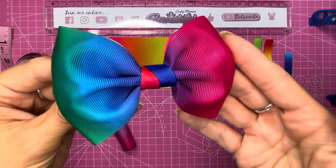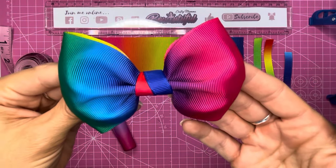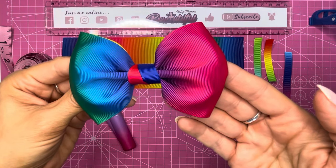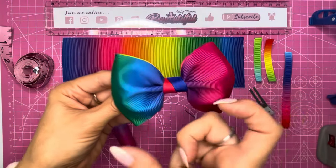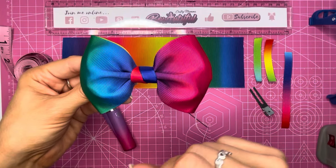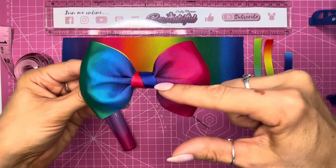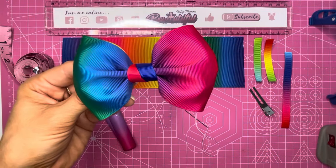Hello everyone, welcome back to my channel. Today I'm going to show you a super simple tutorial on how to make this tux bow. I've used a three inch wide ribbon to make this. You can use a more narrow ribbon but you will end up with a not so tall, not so big bow. This is a perfect size — just under three inches wide tall, and four inches across when you put the gathering in the middle.